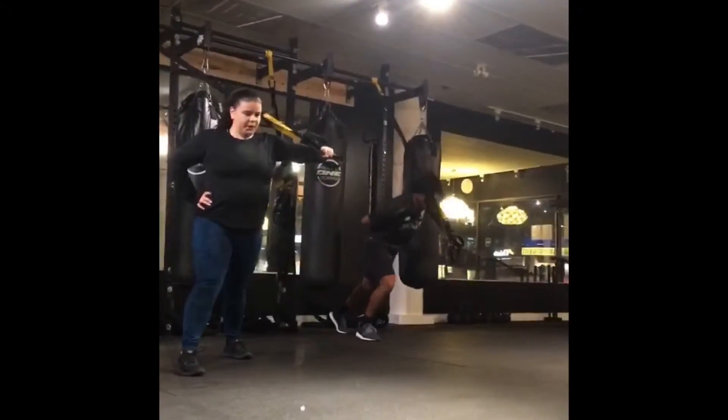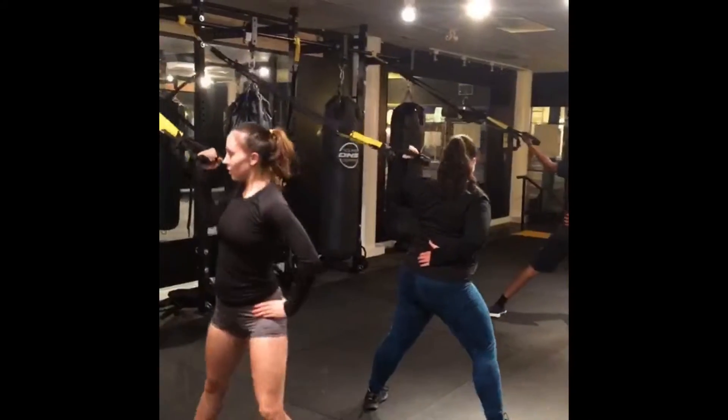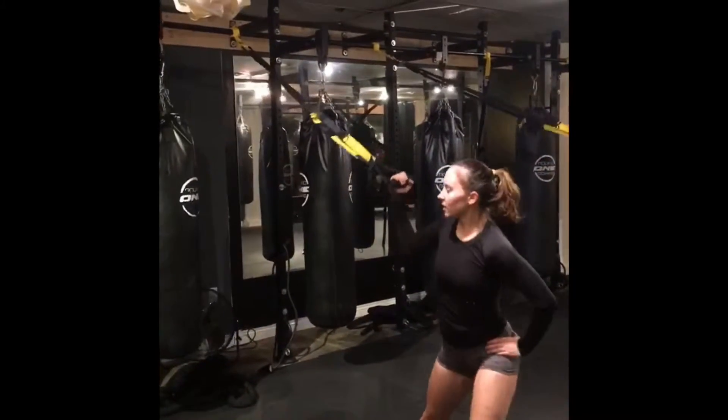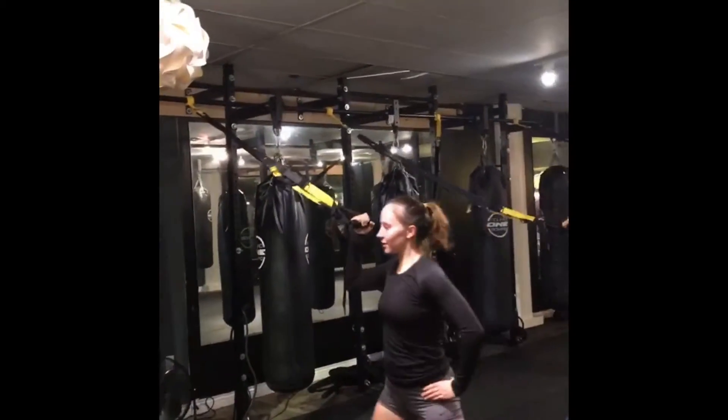There you go, team. Hands a little higher, Michelle. Yeah, exactly. Hands high, hands high.